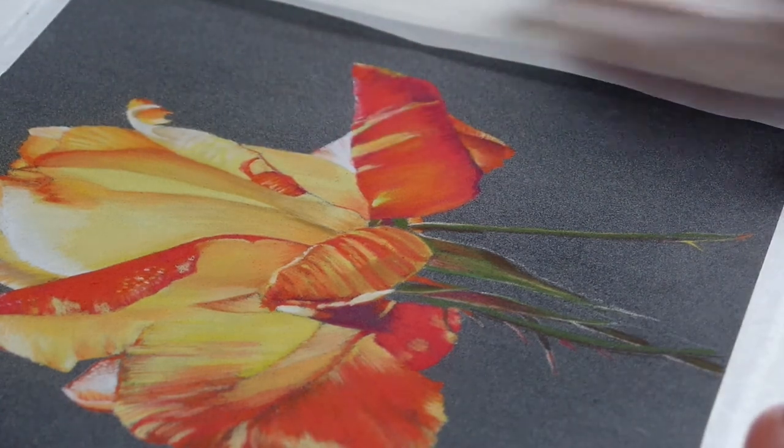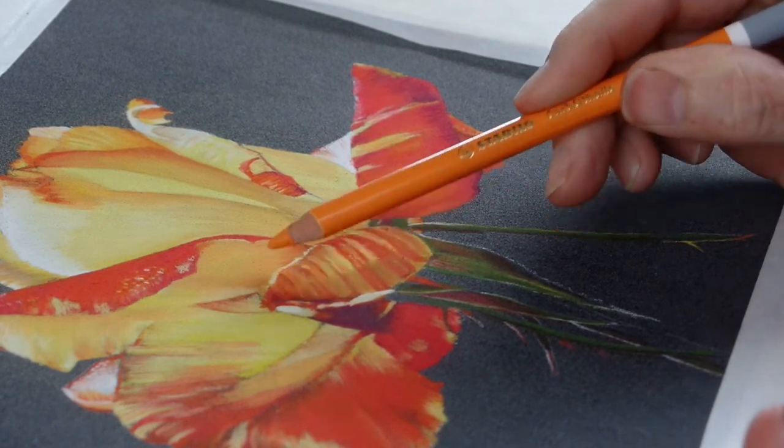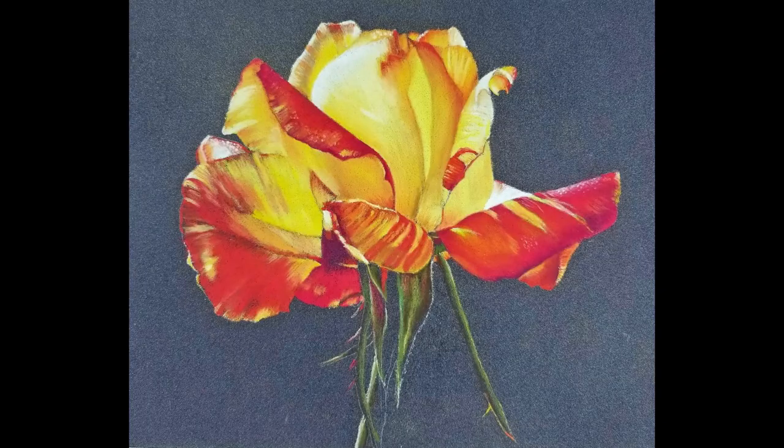I hope you'll give this combination of pastel matte and pastel pencils a try. If you've enjoyed this video please give it a thumbs up, hit the subscribe button, and I'll look forward to seeing you in the next video. Thanks for watching.